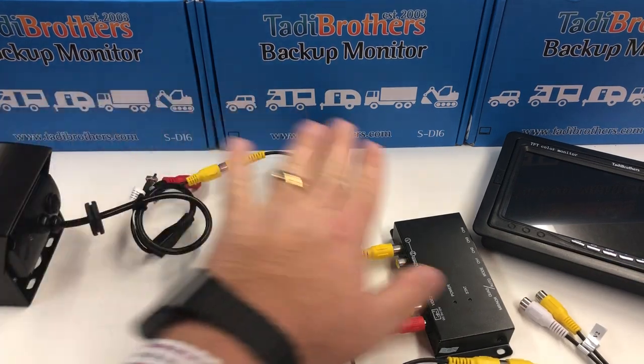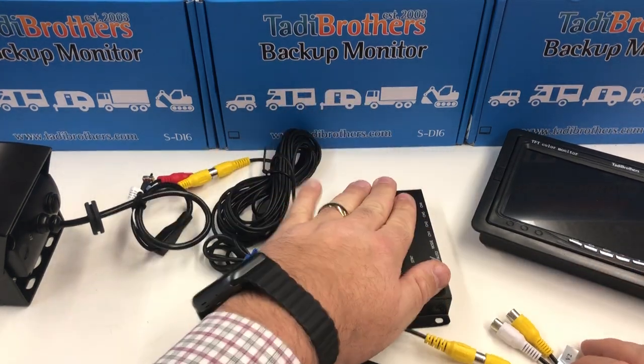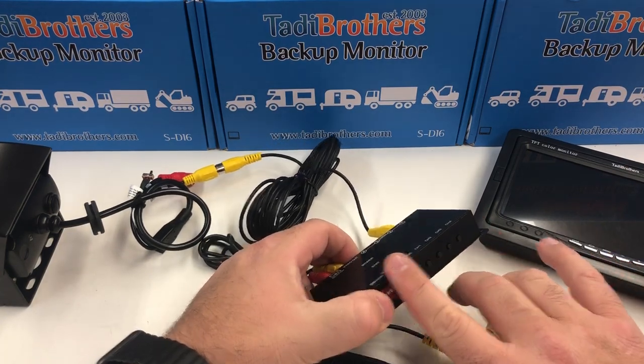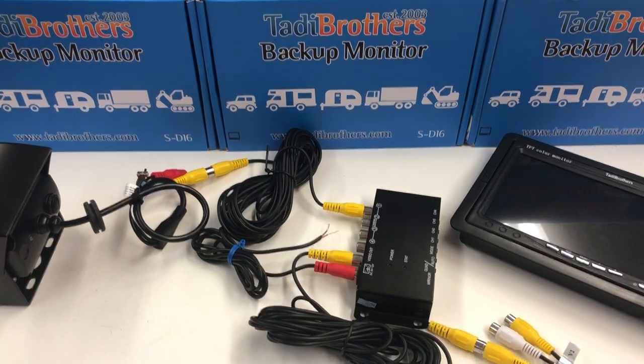So what you have here is the camera feeding an image into the split box, and the split box is now feeding the image into the monitor. Anything that comes into here you're going to see on the monitor. If you want to change views, use these buttons here — you do not use the view controls on the seven-inch monitor in this case. Thank you and have a great day.